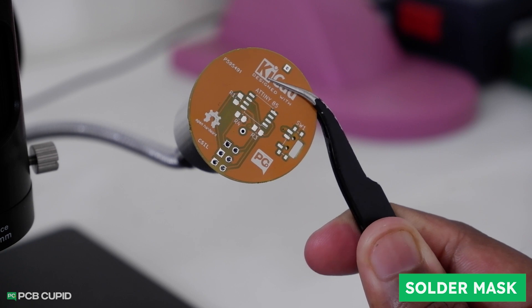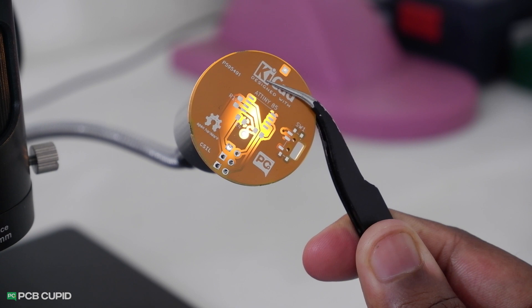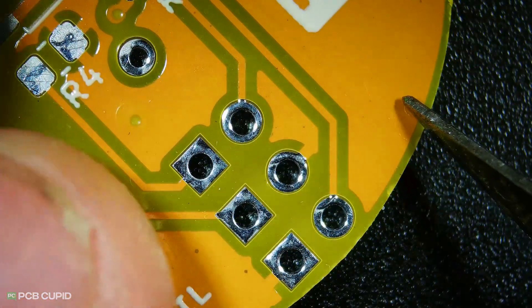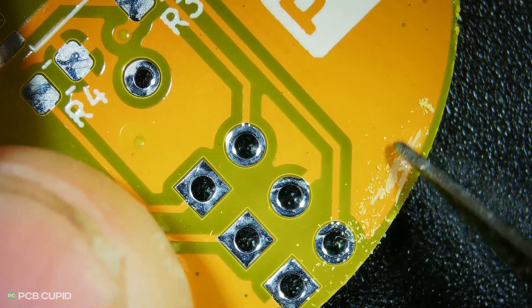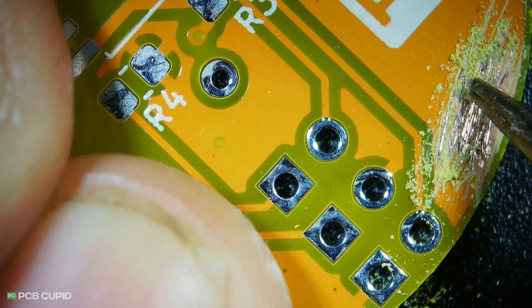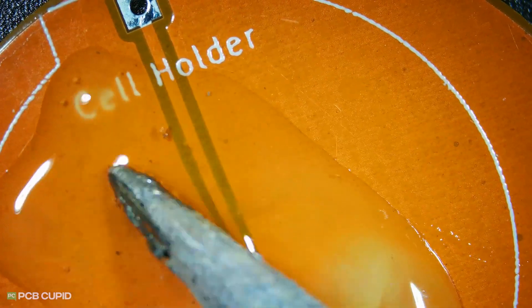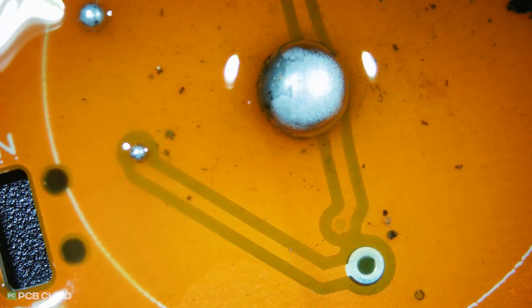Solder mask was particularly very interesting on this PCB. They don't cover the entire board with the solder mask — instead they cover only the area that has copper pores and tracks. Initially I thought this could affect the quality of the mask by introducing peeling, lifting, or making it easy for moisture to get in. But surprisingly it's pretty well bonded compared to other PCBs, and it was sort of scratch resistant, requiring more force to scrape the solder mask. This turned out to be one of the best solder masks, with no issues with lifting, peeling, cracks, or pinholes, and it was really good at repelling solder. Overall it was a perfect solder mask for the price.